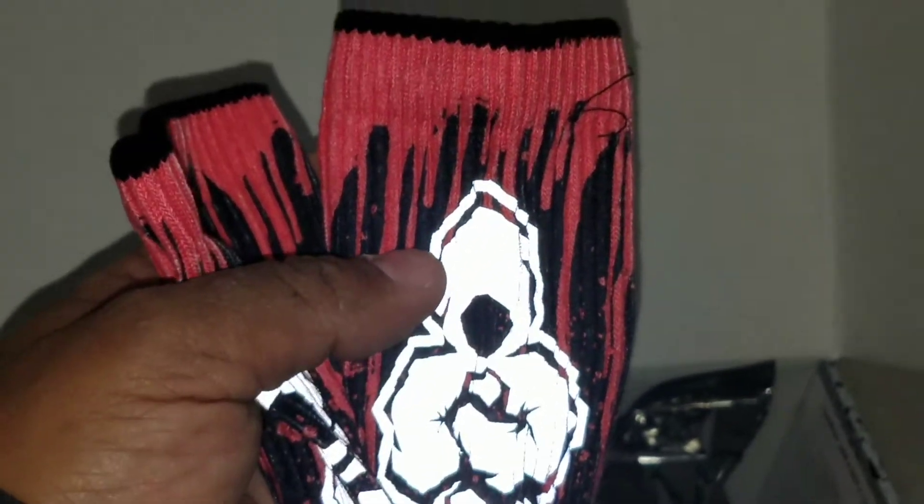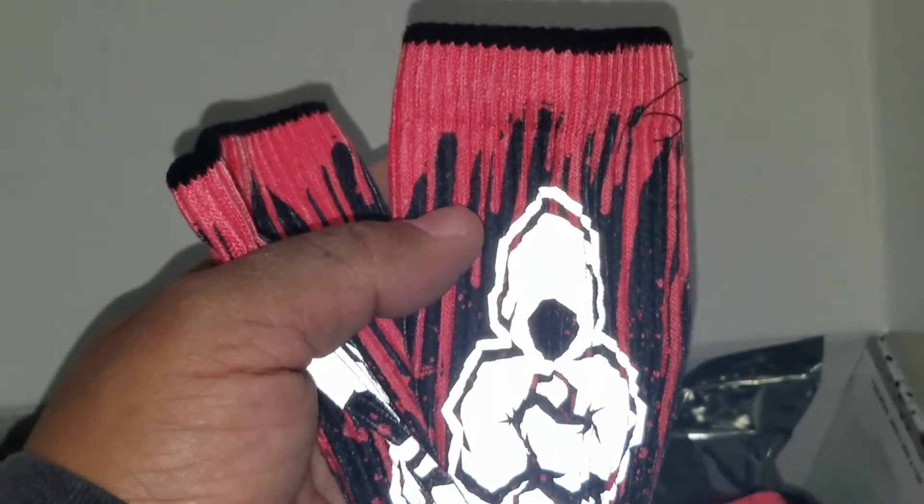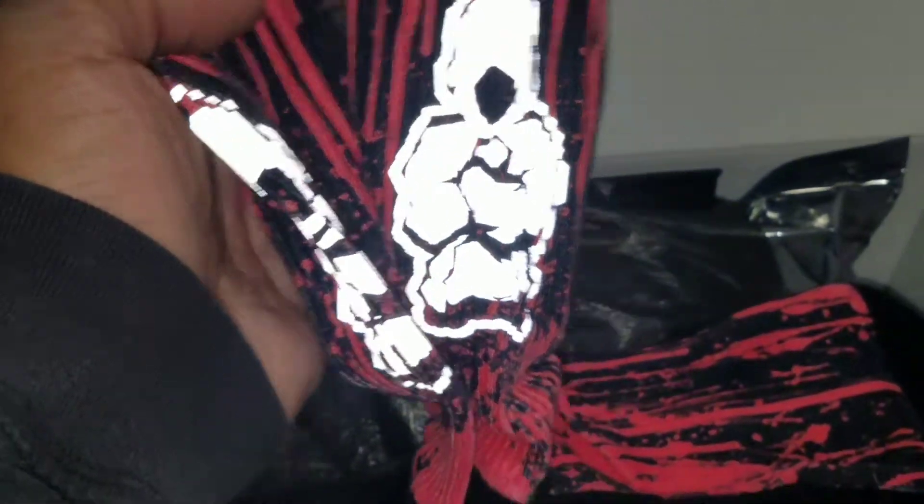These are definitely, as you can see, 3M — that infrared look on it. These are from original rough neck. I cleaned these bad boys up and put them back in the box.